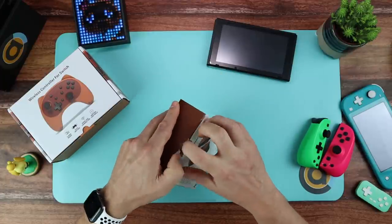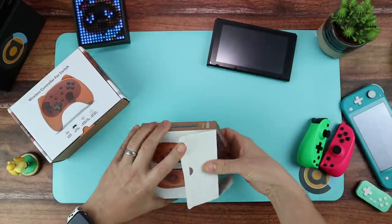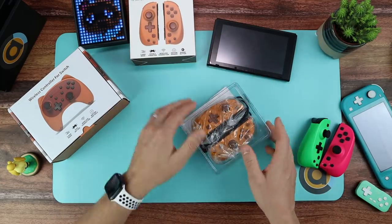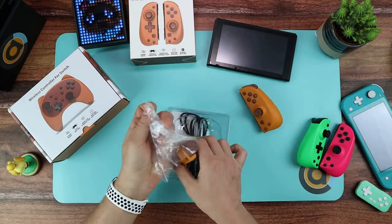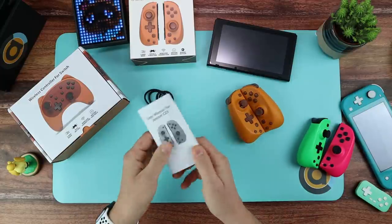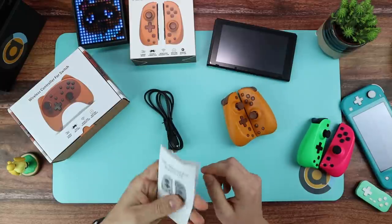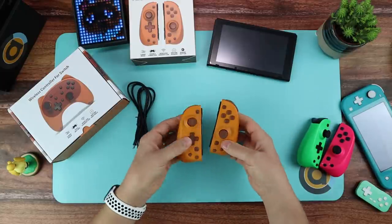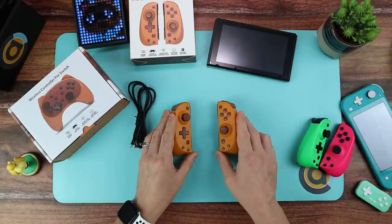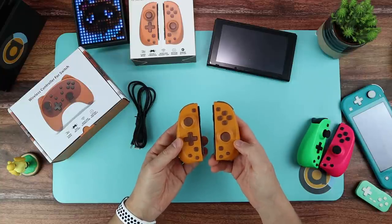When you unbox it, you get two Joy-Cons, a USB, and a manual. You will need the manual because there are some bits you need to work out, so keep that. They're in Nook Brown, styled to look like Tom Nook. I think the colour is lovely, I really do.